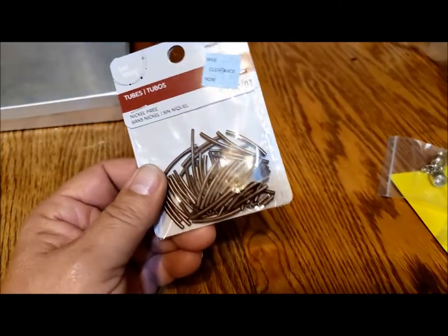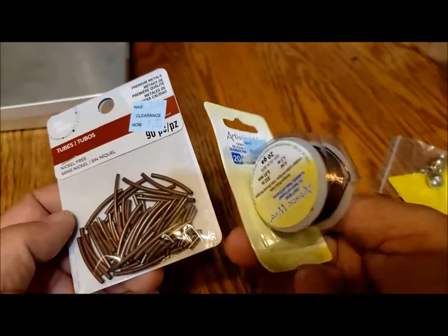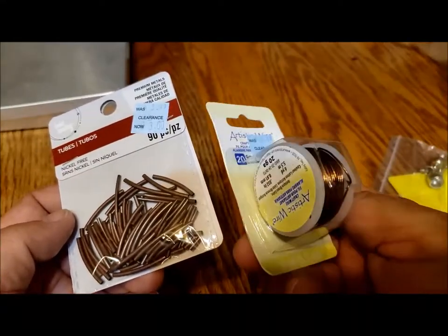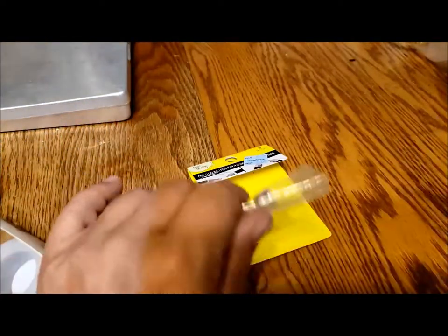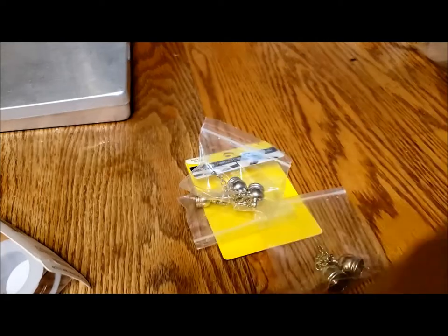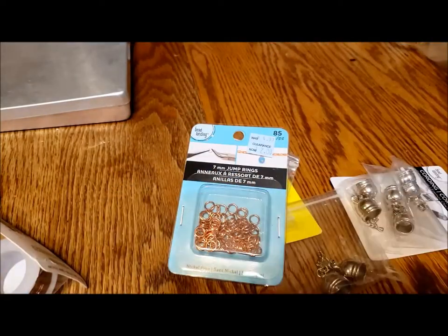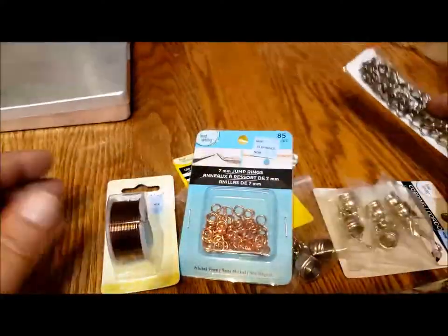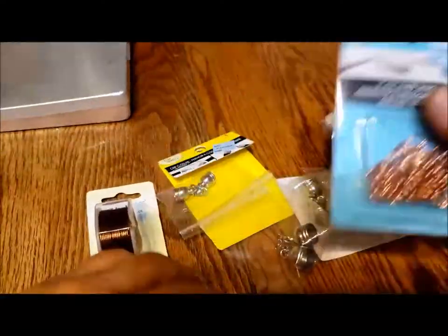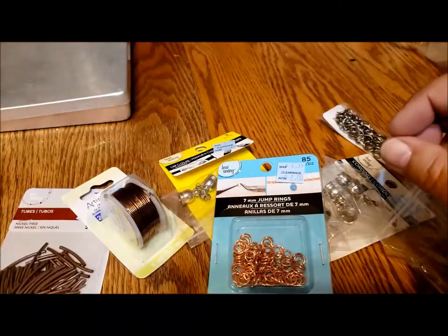My usual jewelry making things were on sale at Michael's — clearance on 20-gauge wire, tubes, cord ends, chains, rings, and other things. I'm always picking up a few jewelry making supplies when they're on clearance, because then the price is usually right.